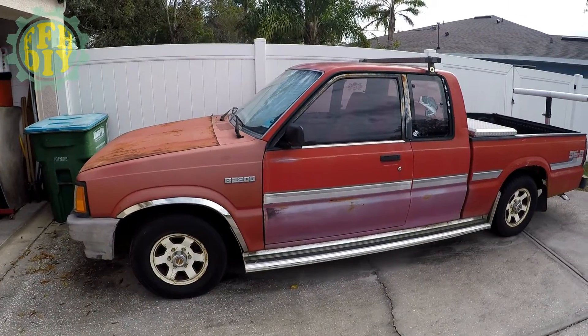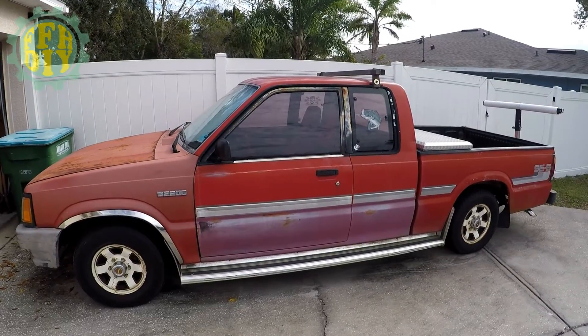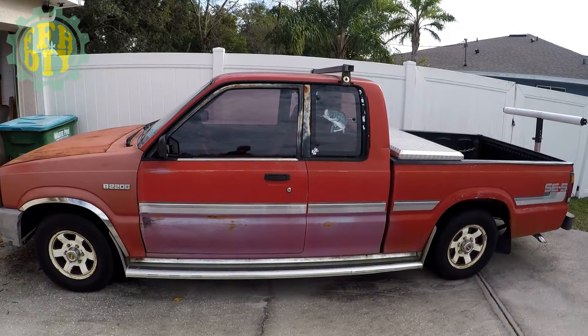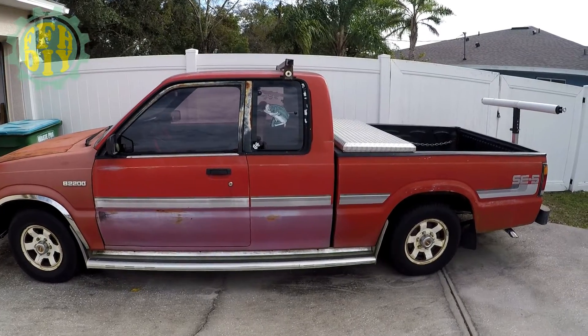Hey guys, welcome back to the channel. So this is just a short little video that I made on how I converted my pickup truck's fuel system from an in-tank fuel pump to a mechanical fuel pump. This is a 1991 B2200 automatic extended cab. I hope you enjoyed this little conversion video that will hopefully help somebody out there needing this same type of information.